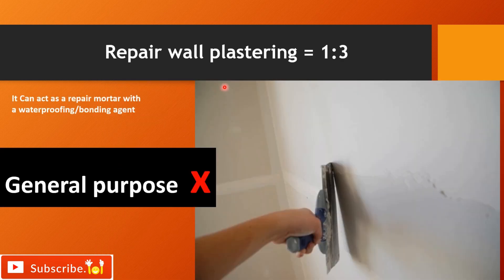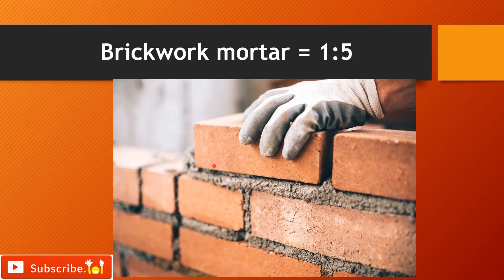A 1:3 mix ratio can be used for repairing purposes. It acts as a repair mortar with waterproofing or bonding agent. Since the mortar is very rich, it is not recommended for general use at sites. A 1:5 mix ratio can be used as hip mortar.